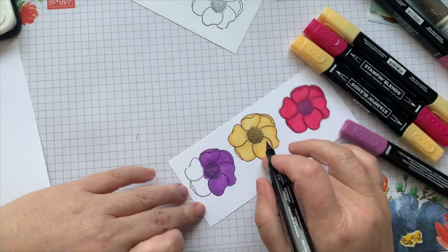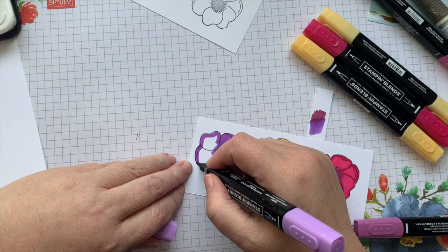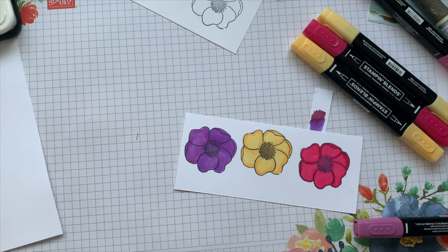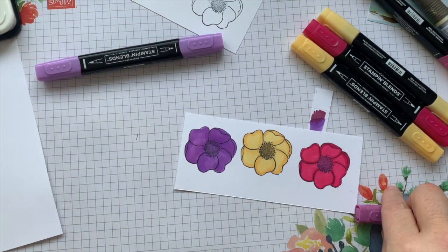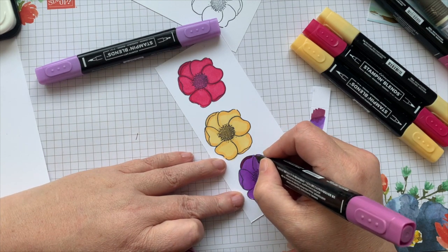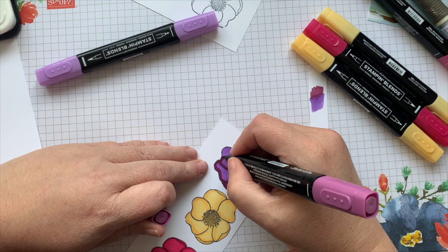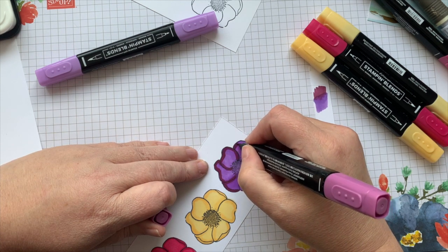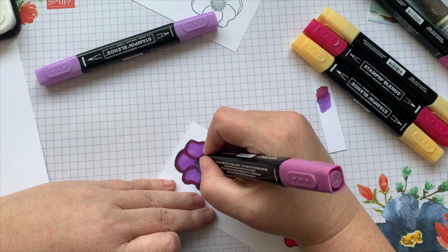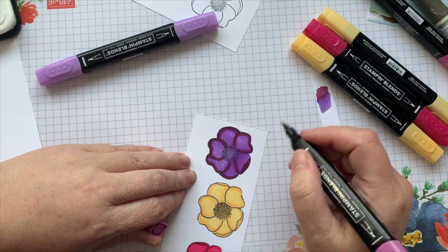We've tried to grow sunflowers in our yard every year but we're not successful. We live in the country and rabbits, deer, and little mice-type things grab them before we can really get them a good start. But I'm a big believer that if you plant it outside and another creature wants to eat it, they can. Alcohol markers also dry super super quick, which makes it ideal for things where you might need to run your hand over something you just created — because I am the queen of ink smears.